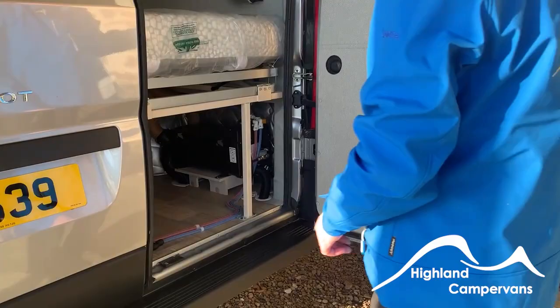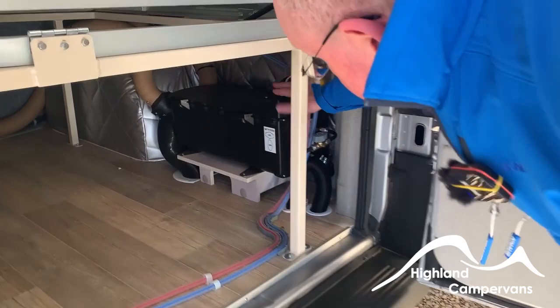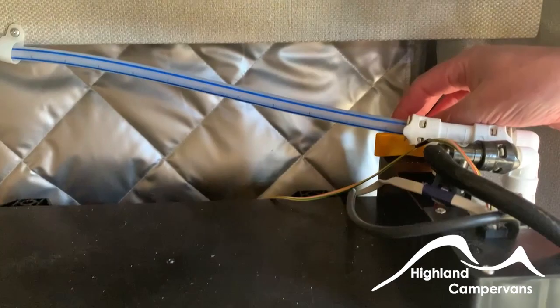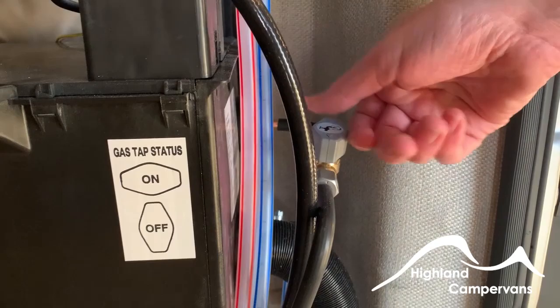If we open the back doors of the vehicle — I'll open both up. Over here, this is your heating or boiler. The drain for the boiler is on the top — that yellow valve there. Also, the isolator tap for your gas is here, and across the way would switch it off.